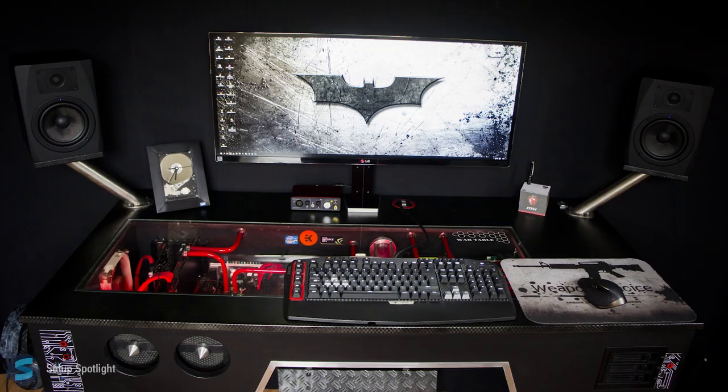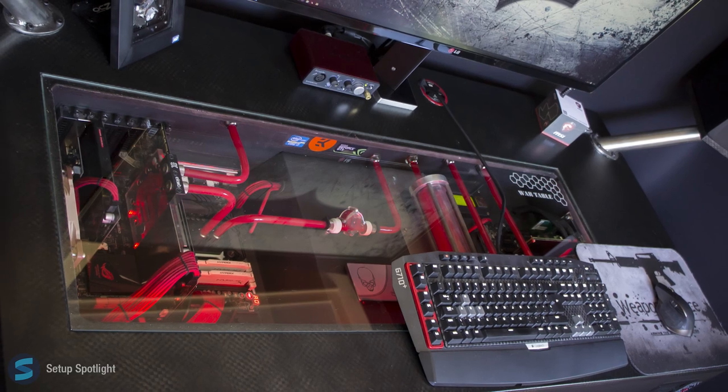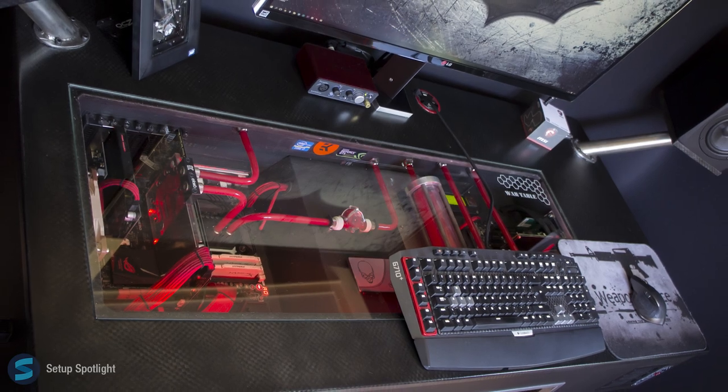Welcome to Setup Spotlight. Today's spotlight is on Jablub. Jablub has an amazing setup featuring his PC desk which he calls the War Table. Let's break his setup down piece by piece. A link to every product you see is in the description.